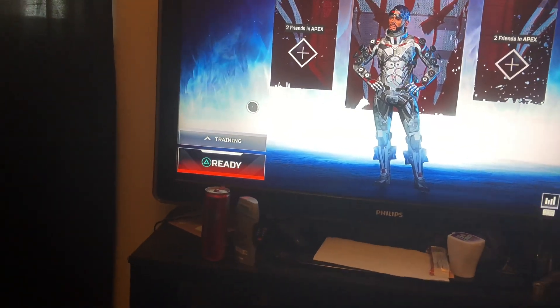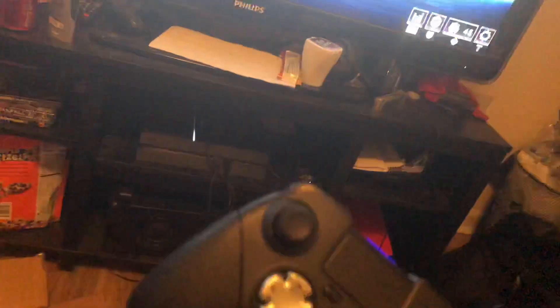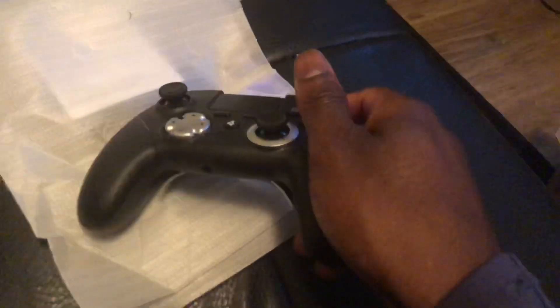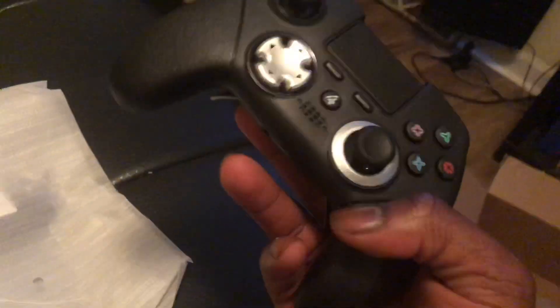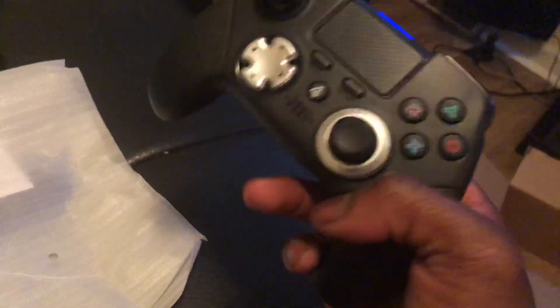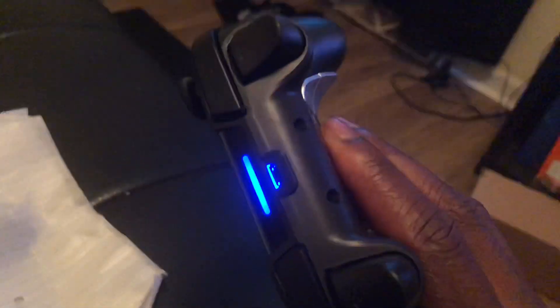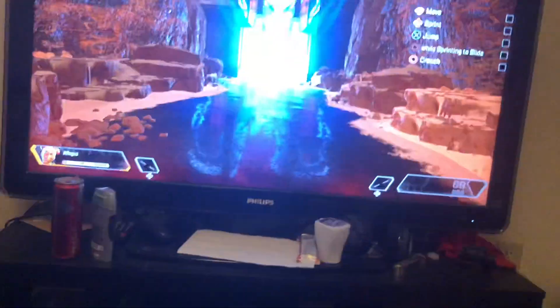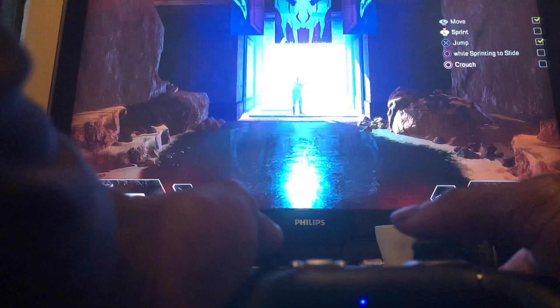So far I haven't had any input lag or any type of negative effects. It feels a lot lighter than the standard PlayStation 4 controller — probably about half the weight. It feels a little bit cheaper in a sense because it's lighter, but it does seem like it's pretty good quality. I like it a lot so far.